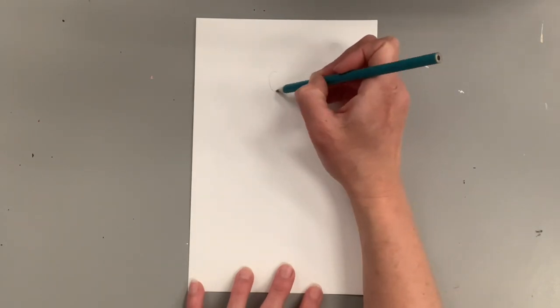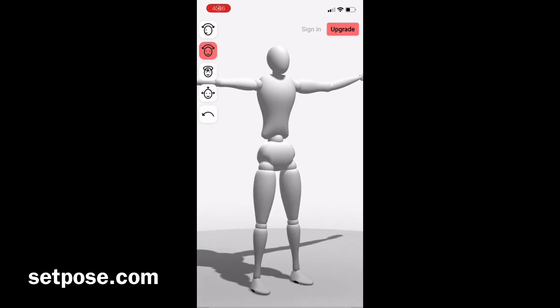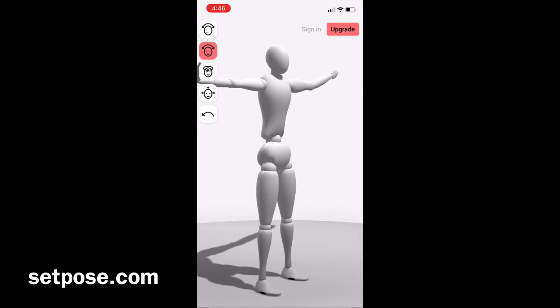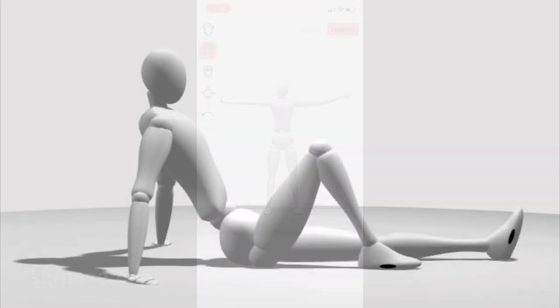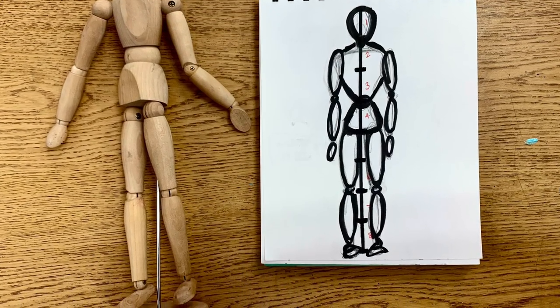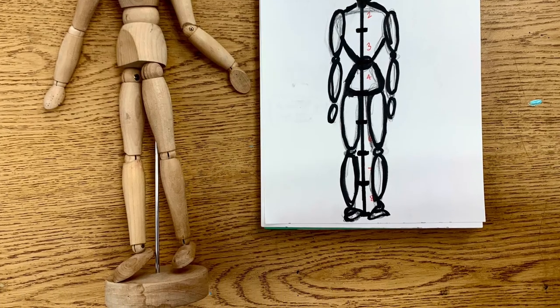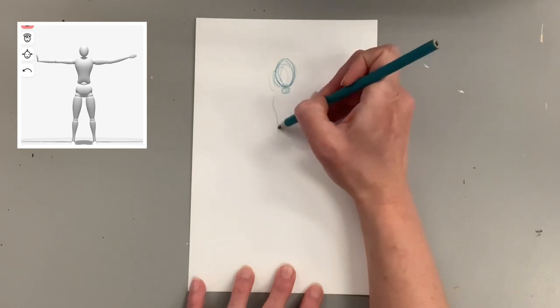First, you want to be very familiar with how to draw the human figure. I'll be using the website setpose.com to create a variety of different poses for my mannequin figures. If you've never drawn the figure before, make sure to practice in a basic standing pose first, then play around with the website for more dynamic postures. Good old-fashioned wooden mannequins are also a great drawing tool, especially for more stationary poses. If you've never practiced drawing human proportion, check out the link for my video on how to draw the human body using basic proportions.